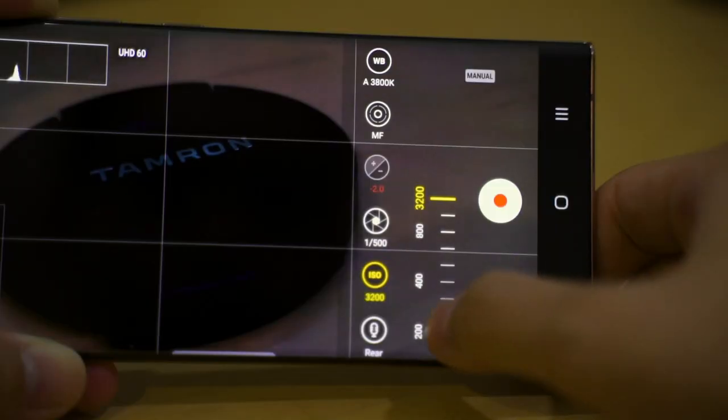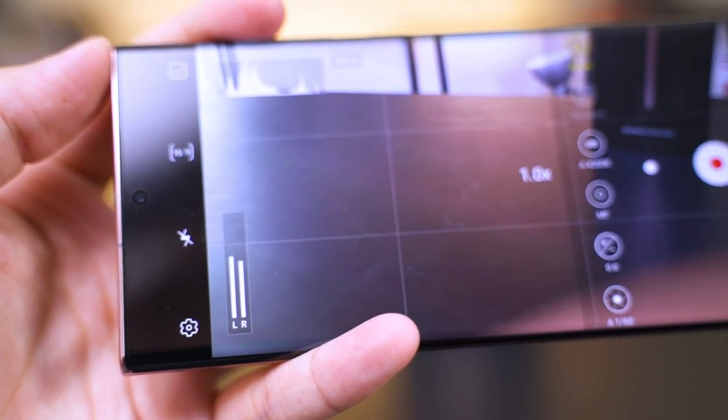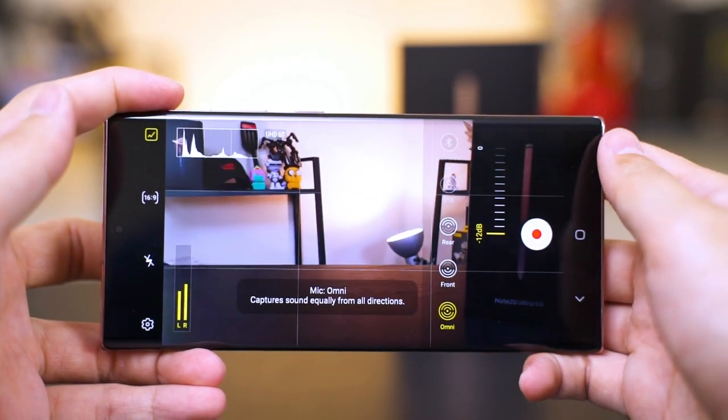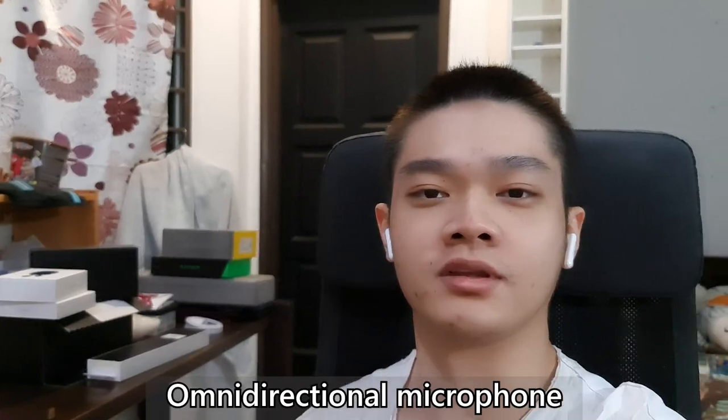Samsung made an emphasis this time to include features found on professional cameras. The pro video mode has the usual manual exposure settings — ISO, shutter speed, focus peaking, and all of that. But now we also have a brand new audio monitoring graph at the bottom left corner, a histogram, and audio source selection with on-the-fly gain adjustment. These are options I just haven't found built into any other smartphone camera app.